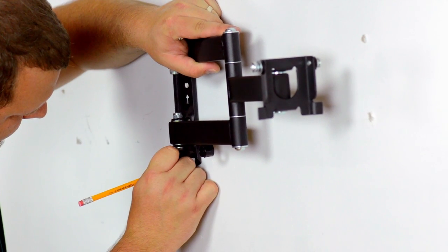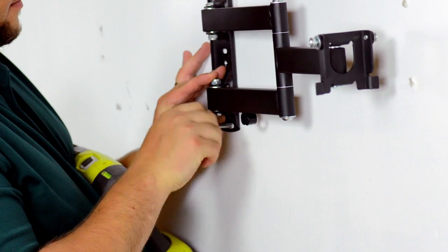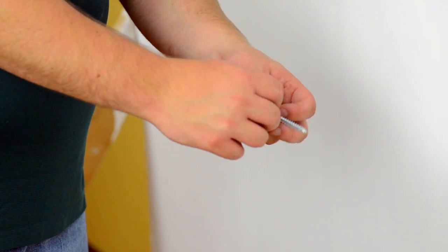Mark the stud for a second pilot hole. Drill a second pilot hole, insert another washer onto a mounting bolt and begin hand-tightening. Finish tightening using the drill. Repeat these steps for the remaining mounting points.